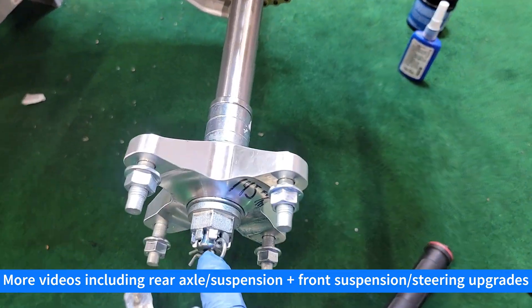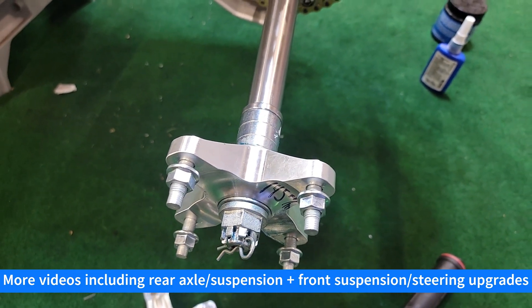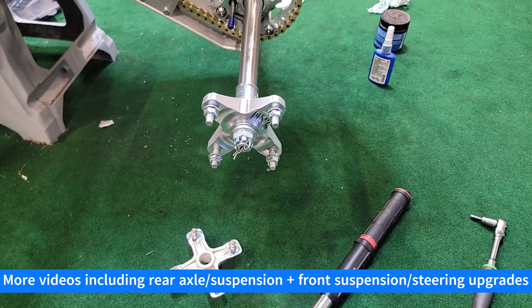This kit comes with a fairly robust clip to keep everything from coming loose, though you can use a cotter pin as well. Pretty nice-looking setup.